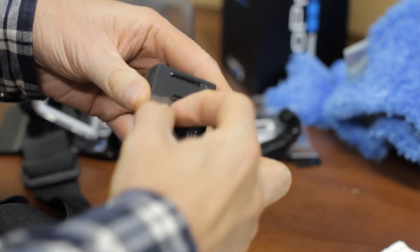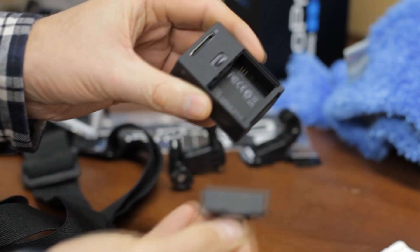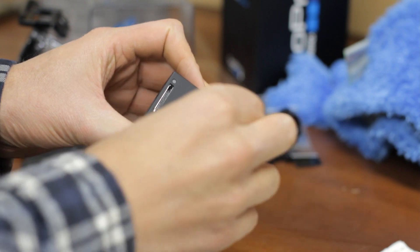The only way to unfreeze your GoPro is to temporarily remove the battery. The Protune firmware causes freezing regardless of whether you enable Protune or not.